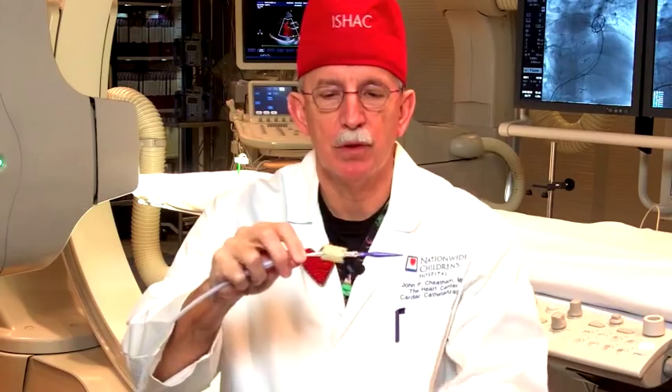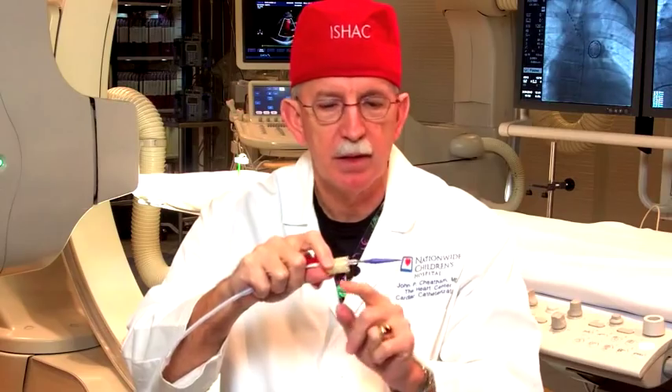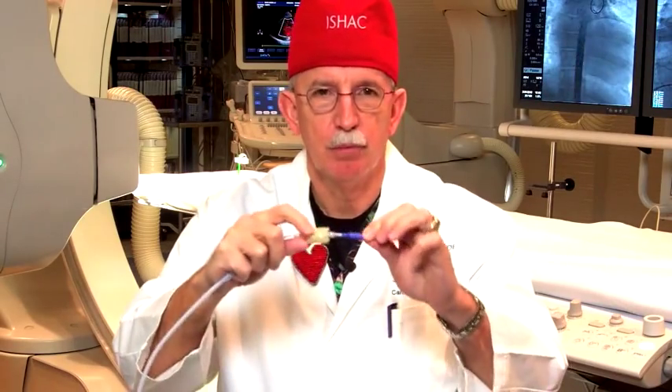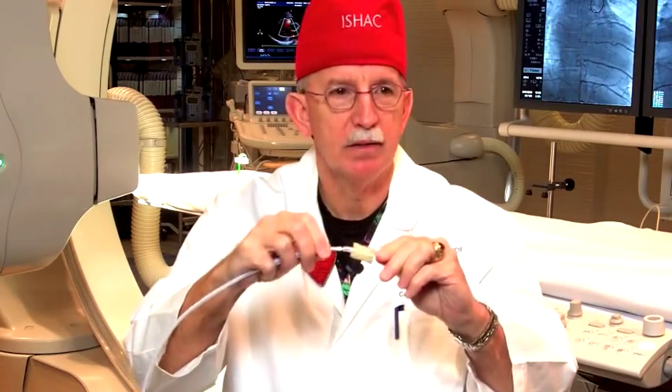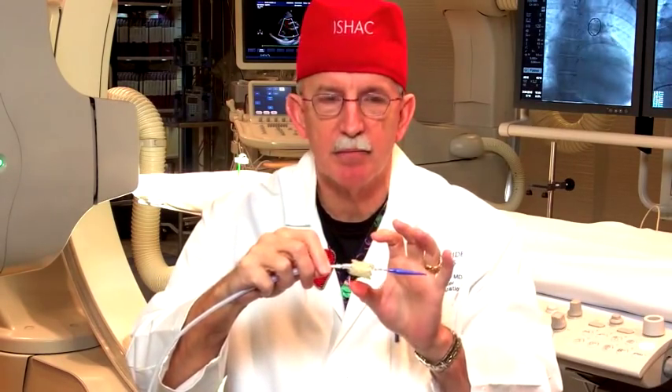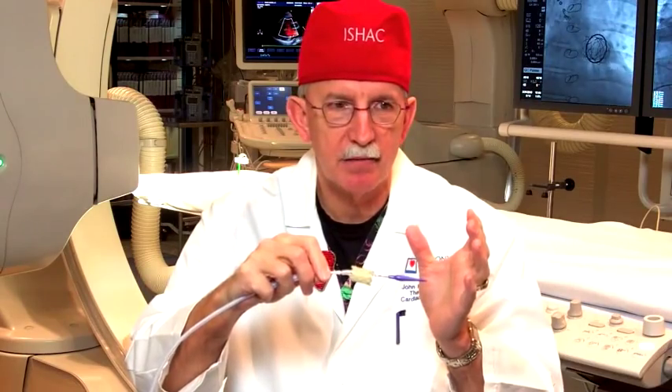You take this stent on a balloon catheter that we're going to introduce into the vein, and you place the valve onto the balloon. To make sure the valve is oriented correctly — right side up — there are blue sutures at one end and white sutures at the other end. There's the blue carrot and the white catheter, so blue goes to blue and white goes to white. That way the valve is always the correct side up, because otherwise you would put it in upside down, which would be bad.